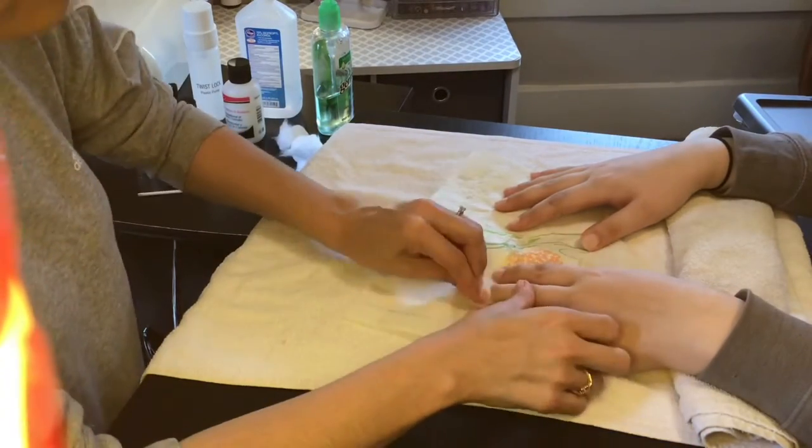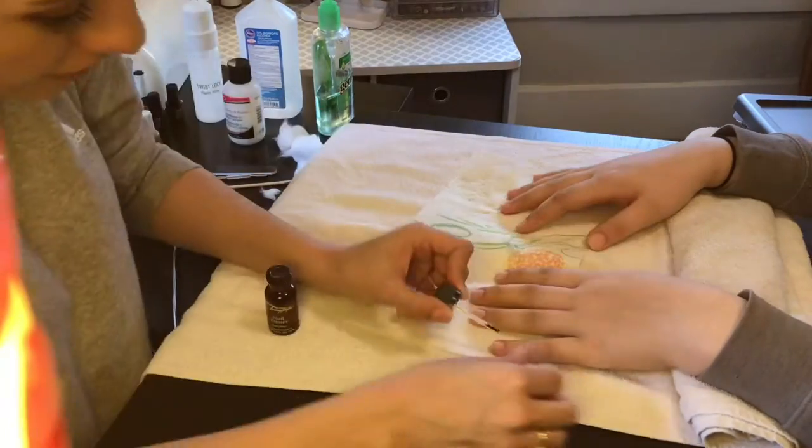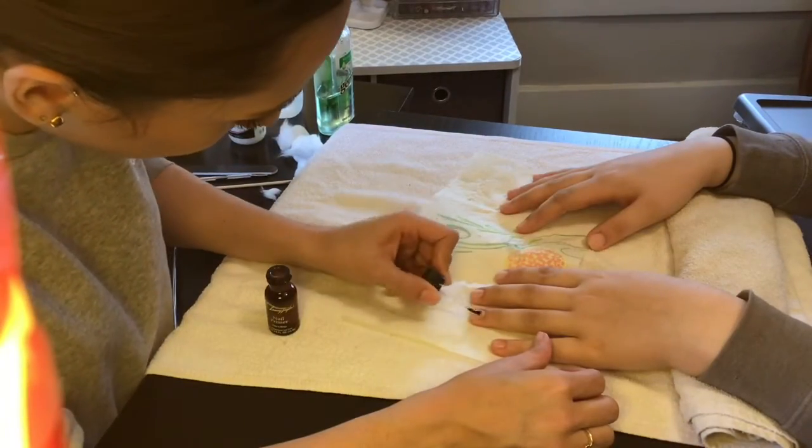Then make sure to really dehydrate the nail using acetone. Then apply nail primer to the top of each nail.